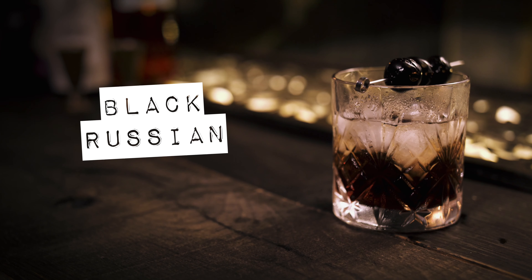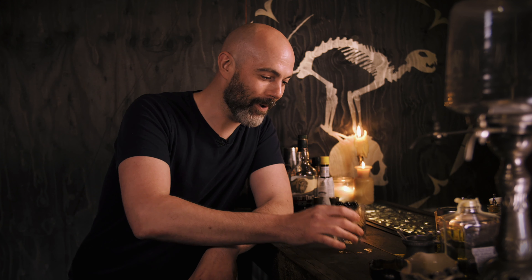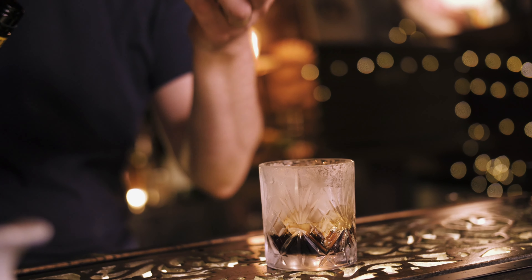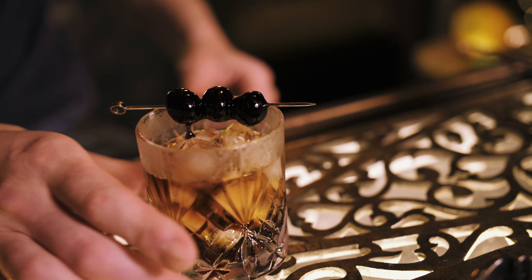That brings us to number four, the Black Russian. I'll be honest, this is not my favorite cocktail, although I confess I did used to drink quite a few of these in the 90s topped with Coca-Cola — sorry about that, it was a long time ago. It is tasty, but far too sweet for my palate — a few sips is more than enough for me. But if you like that rich coffee flavor and want that sort of after-dinner drink experience, but you're not a fan of bourbons, scotches, or añejo rums, then this is the perfect drink for you. Be careful though, because they're a lot boozier than they actually taste.